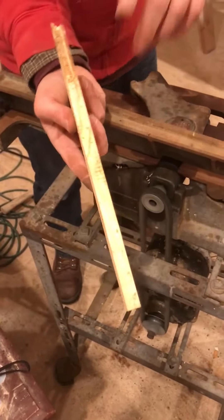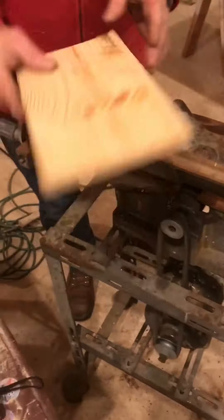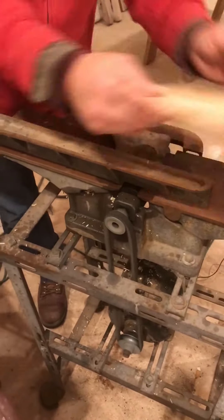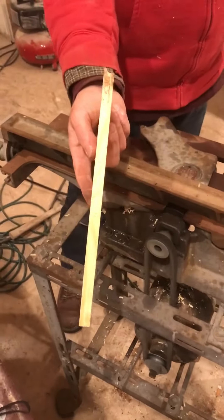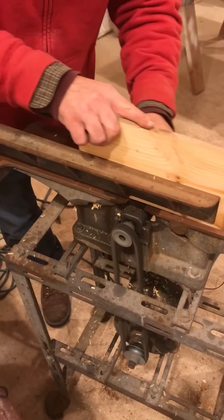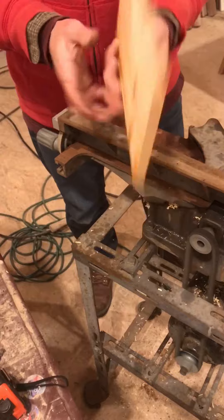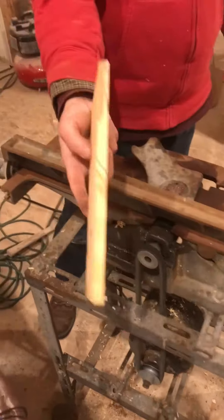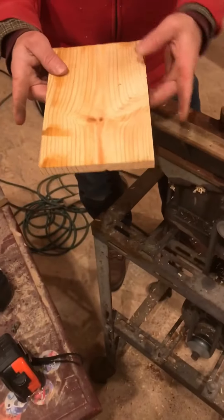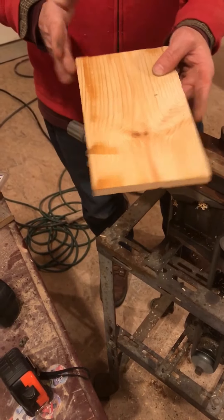Is it getting straight yet? Well look — that's the only bad spot. Voila. Now this side. Now, that does not ensure these two sides are parallel. But once you clean one side, now you run it through the table saw and you make them parallel.